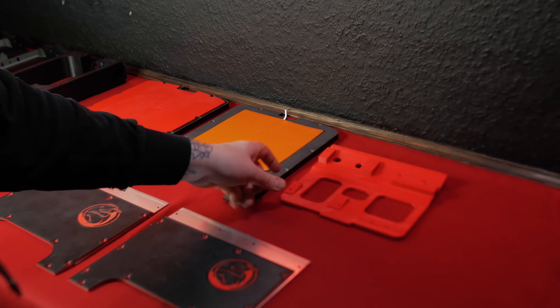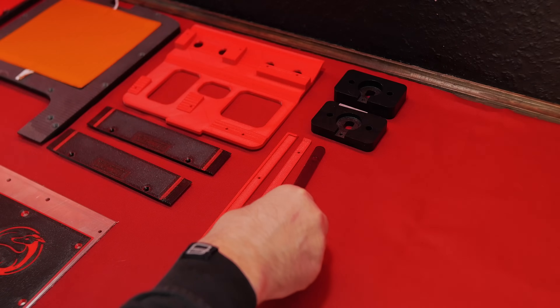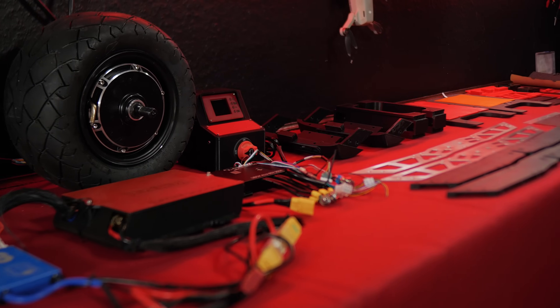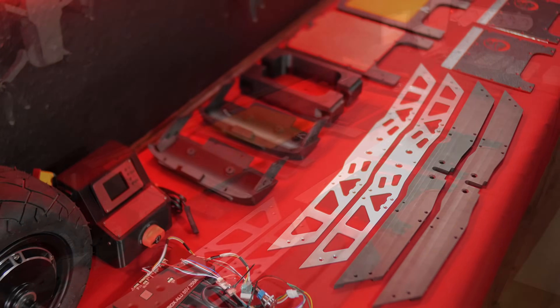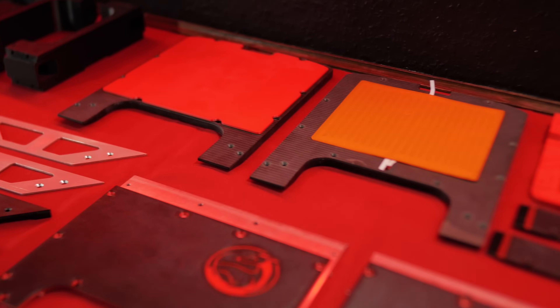To wrap things up, I've got a few small parts to knock out real quick. The one wheel is now fully mise en place — all the parts are laid out and ready, and I can't wait to begin the assembly. I never put this much effort into preparing components with this level of attention to detail. I really hope it pays off.